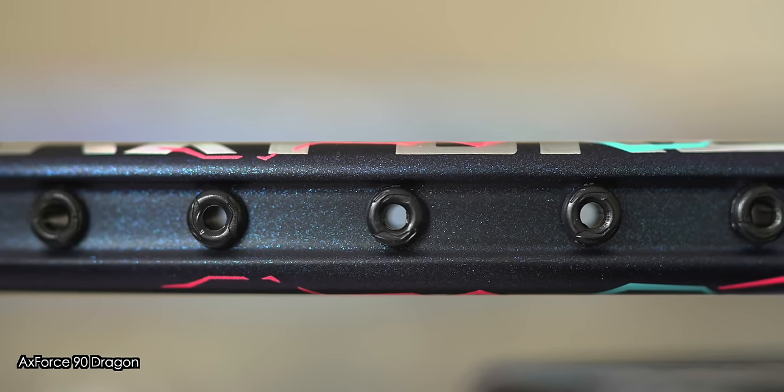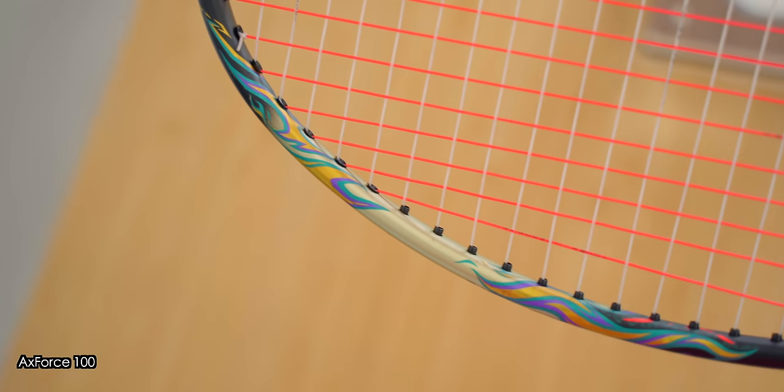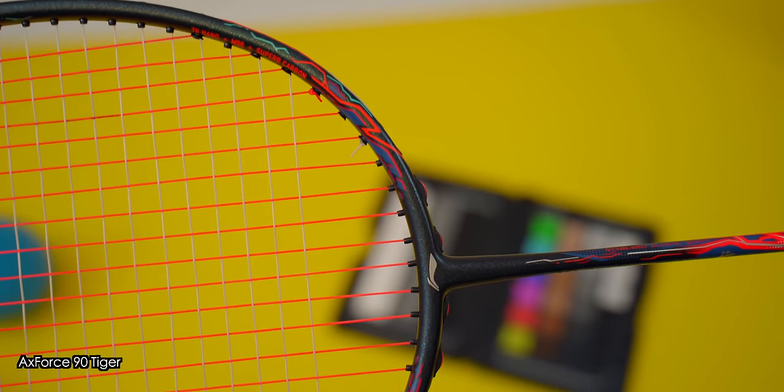Having bigger grommets on single strings has been around for a little while now and was first seen on Yonex's Astrox series rackets. In terms of frame design, the Axe Force 100 retains the overall shape of the frame as the 90s, alongside the fully-recessed frame profiles to help with swing speeds.